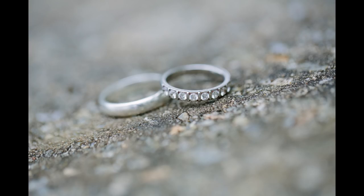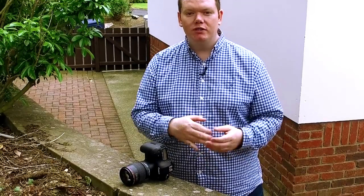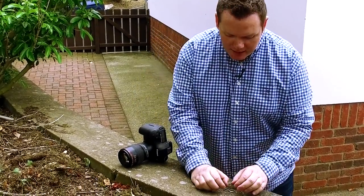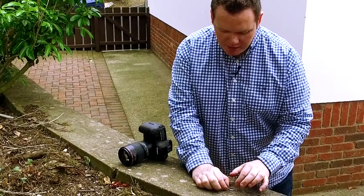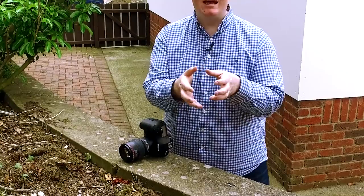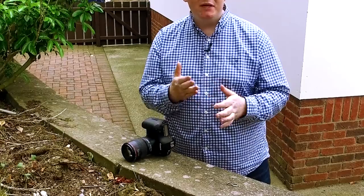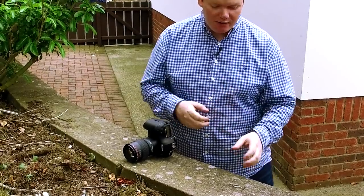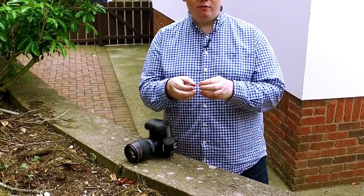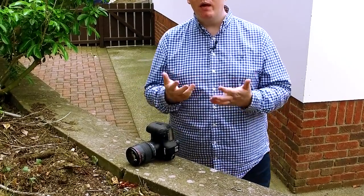Another thing to think about — sometimes with rings they have them inscribed in the middle with the couple's names. It can be a nice alternative shot to zoom in and get the couple's names rather than just the front of the rings. If you're intending to do that, make sure you've positioned them so you can actually see both names. I recently got images back from a second shooter where one ring had the girl's name and the other had the date — if they'd moved it around, they would have got the couple's names and that would have looked way nicer.